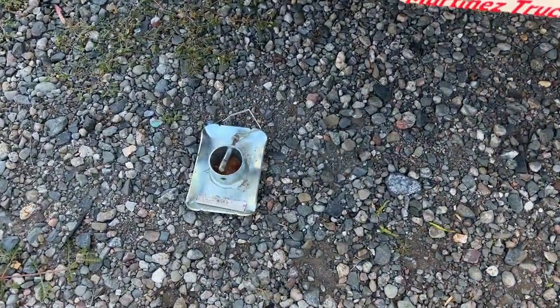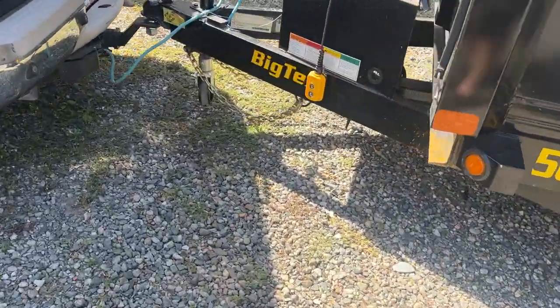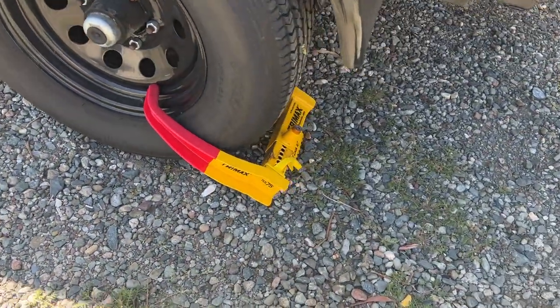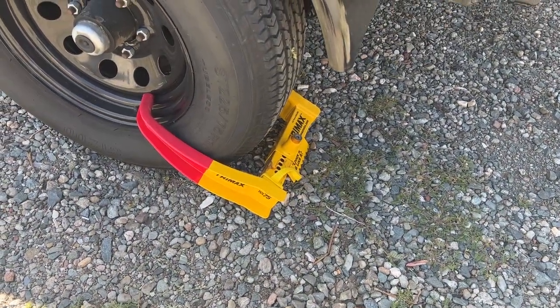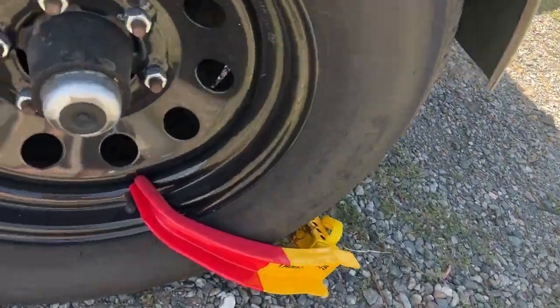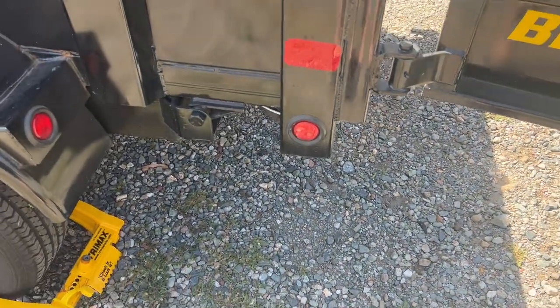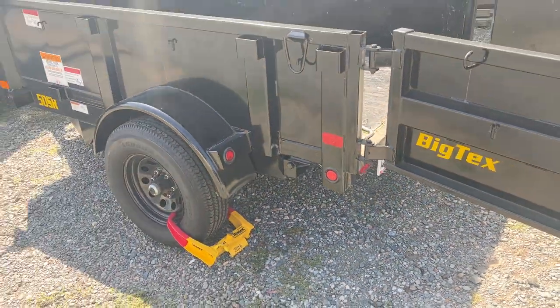It comes with a detachable foot, as you saw, and also a detachable wheel. There's also a lock — it gets a little sketchy out there these days. The hubs are serviceable, and I'm sure the pivots here could probably have zerk fittings as well.